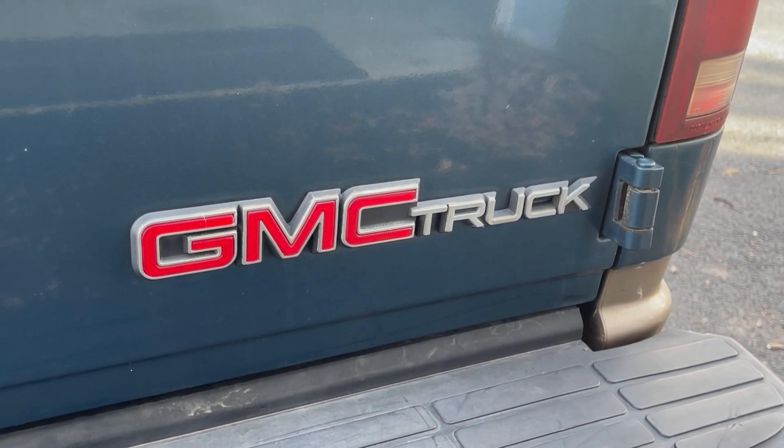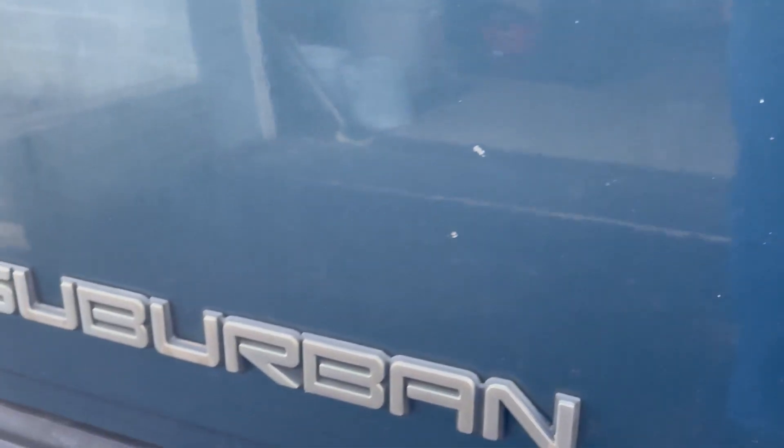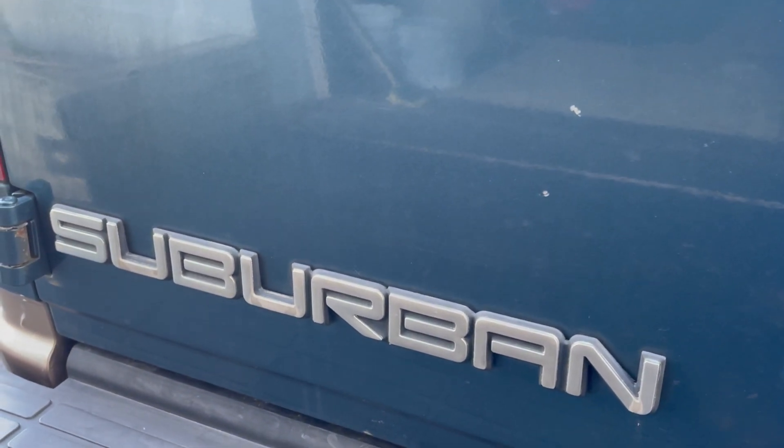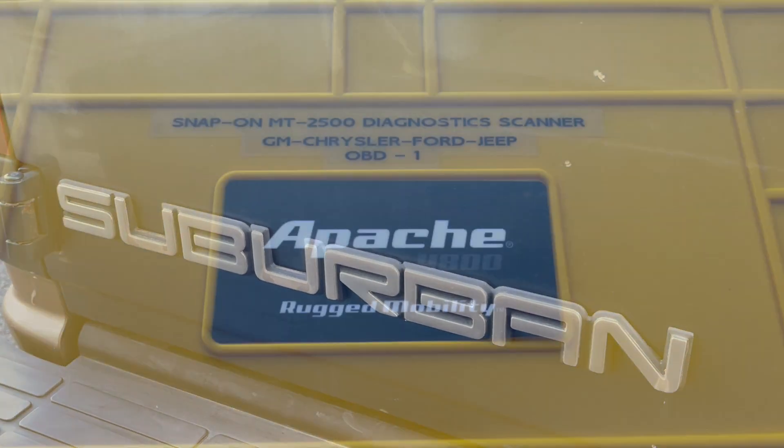Welcome back everybody. Today we're going to be looking at the 1995 GMC Suburban and we're going to be using a Snap-on MT2500 scan tool and go through some diagnostics.